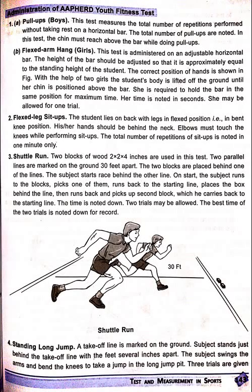Administration of Alfred Young Fitness Test: Pull-ups. This test measures the total amount of repetitions performed without taking rest on the horizontal bar. The total number of pull-ups are noted. In this test, the chin must reach above the bar while doing pull-ups.